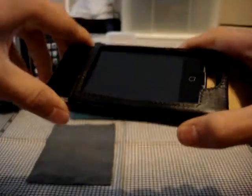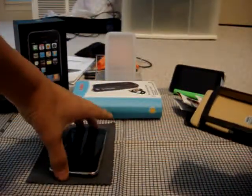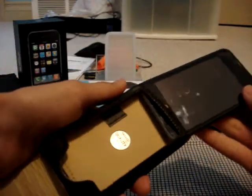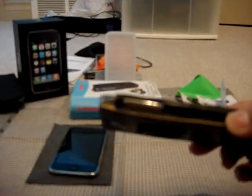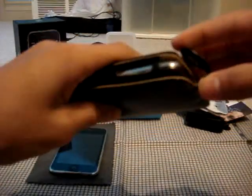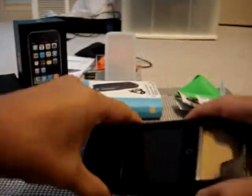Another cool thing I found is that this case actually fits the first generation iPod Touch as well. I've been using it with my first generation for the past couple days to see how it fits, and it fits in perfectly — slides in like it was made for it. The only issue is the volume rocker holes are exposed, but since there are no volume rockers on the first gen, it's not a big problem. It fits and closes perfectly, and it looks really nice. So first generation users looking for a nice leather case can actually look at this one.